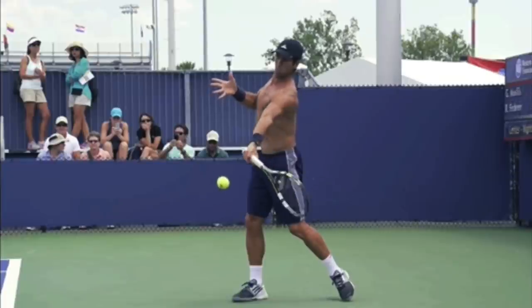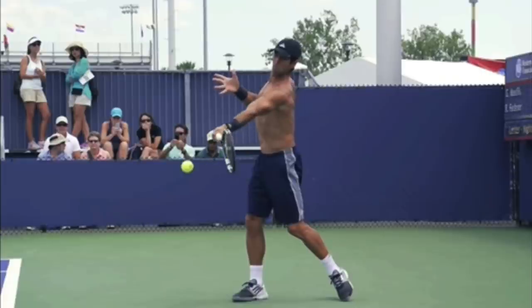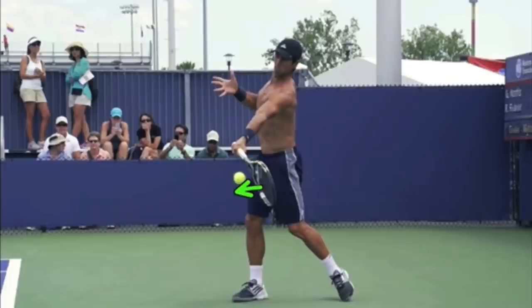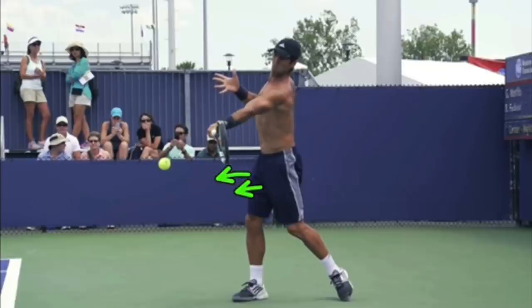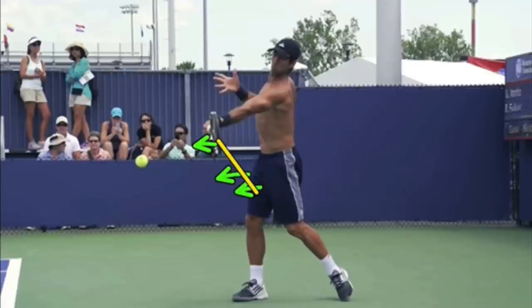The second thing I want you to notice is his contact zone. A contact zone is when you can hit the ball and the ball will go in. So Fernando could hit the ball at multiple points through his swing — he has this super long hitting zone where his strings are facing into the court. He could hit the ball anywhere here and the ball is going to go in if you were to strike the ball there.